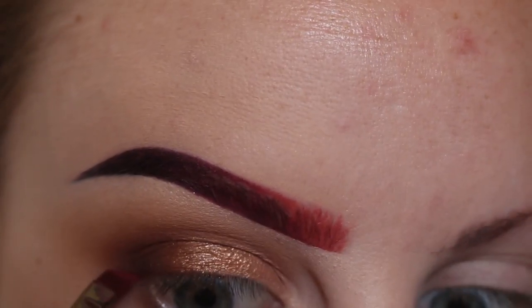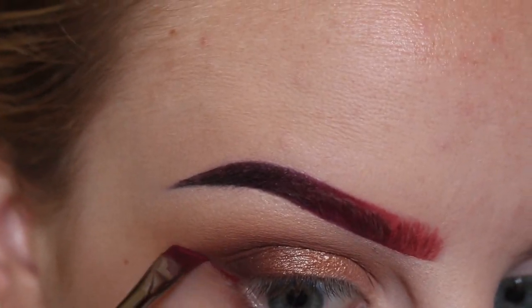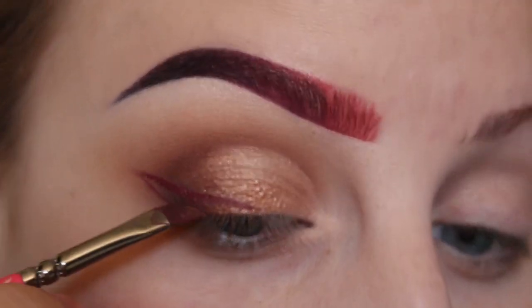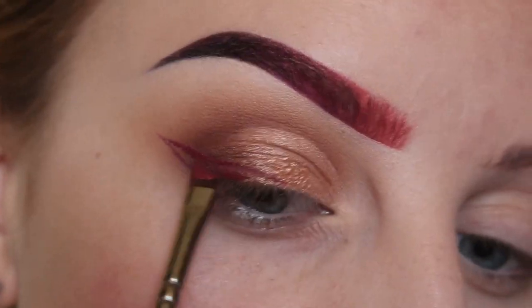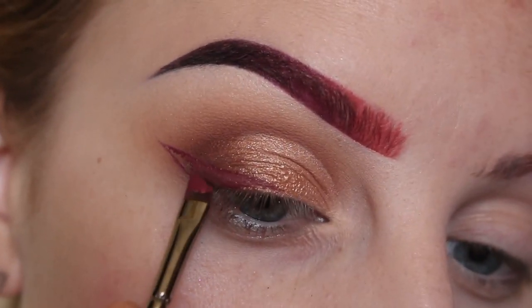Using a Zoeva winged liner brush, I start by drawing a line out from the outer corner of my eye towards the tail of my brow, then dragging that product back in to the middle of my lash line. And now filling that in.